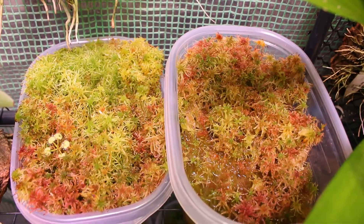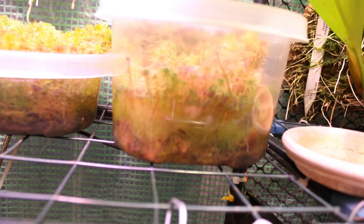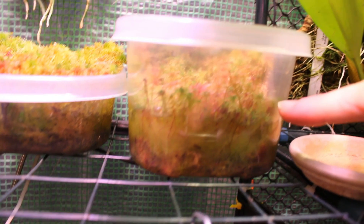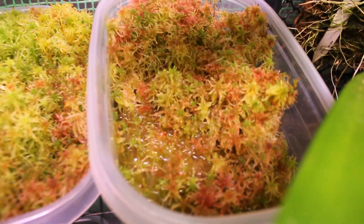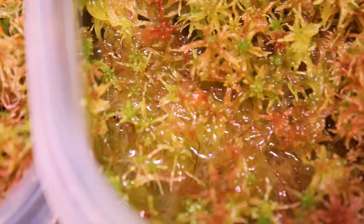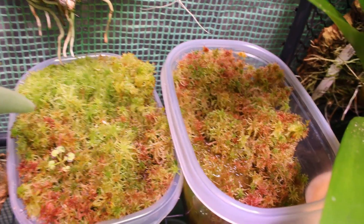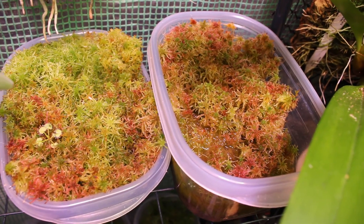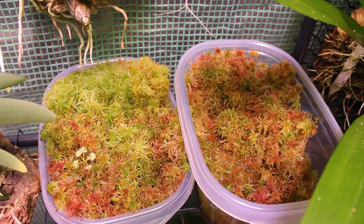I actually have one of the little cakey Drosera prolifera sitting right here in this tray and it is doing really well — once I put it in this live moss it just started to take off. As far as feeding these guys go, I really don't much. I give it kelp and kel-mag sometimes but the proportions are very minuscule — about 30 parts per million for each, about the same I would give my miniature orchids, and only once every month or two. Clean water is key: I put either distilled or filtered water in the tray and keep it topped up at all times.